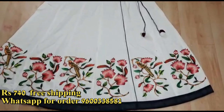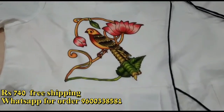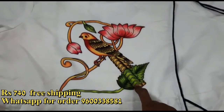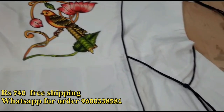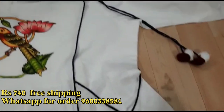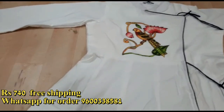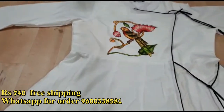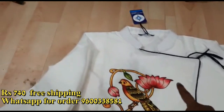Hi friends, welcome to Anarkali Kurthi. In the Kurthi, you will have a design flower, a knot with a pom pom and hip kit, a Chinese model, a pipe in three-fourth hand, and the neck is a color type.